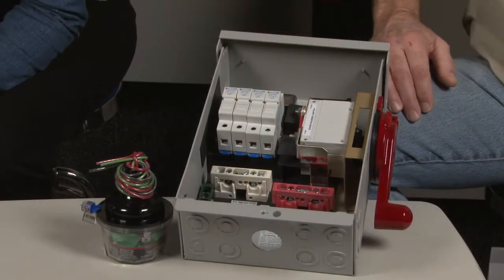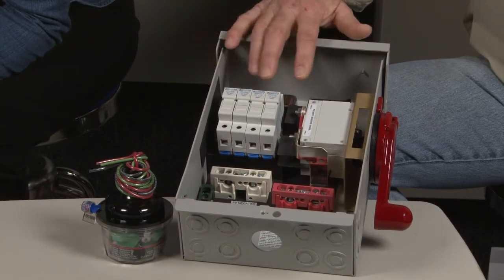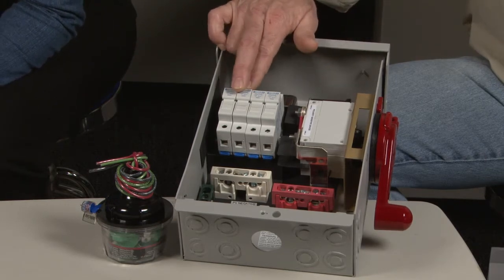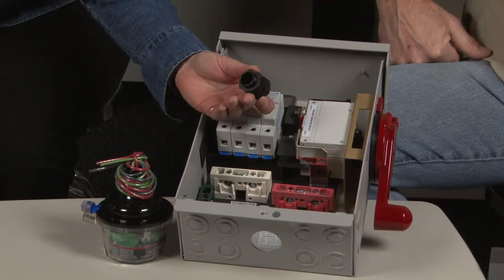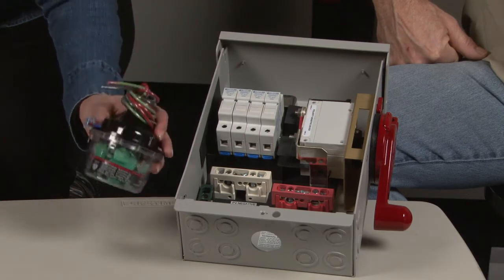We don't recommend using the birdhouse with the basic four-string combiner — it doesn't get feedback from the birdhouse. We do, however, recommend it for the deluxe model. The four-string deluxe version is the same as the basic, but it comes with 15 amp fuses and fuse holders, four half-inch strain reliefs, and the Midnight Solar SPD 600 surge arrester.